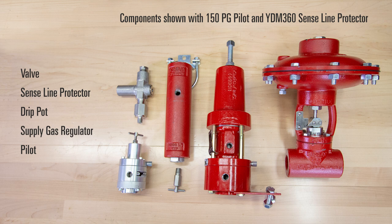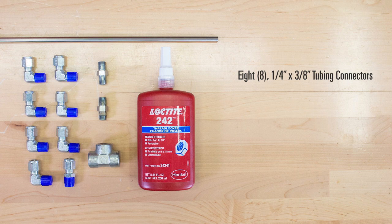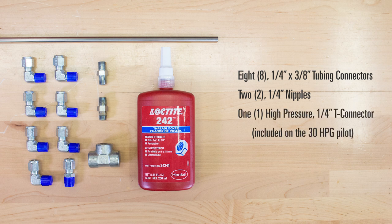Depending on how you choose to arrange the components, the number of elbow and straight connectors will vary, but you'll need at least eight quarter inch by three-eighths inch tubing connectors, two quarter inch nipples, a high pressure quarter inch T connector, approximately seven feet of three-eighths inch tubing, and Loctite.